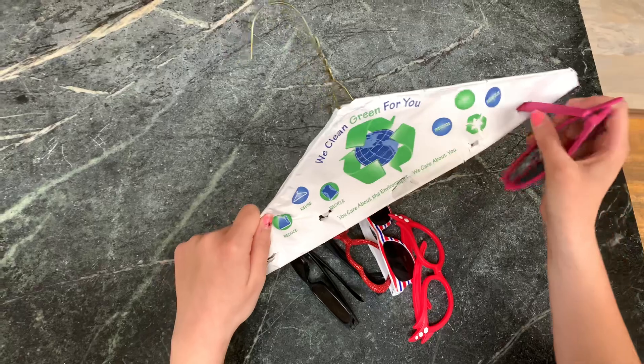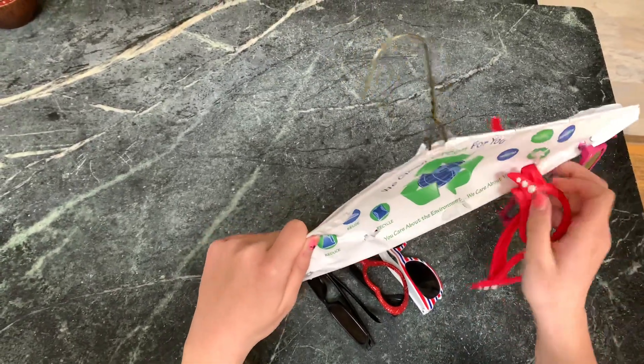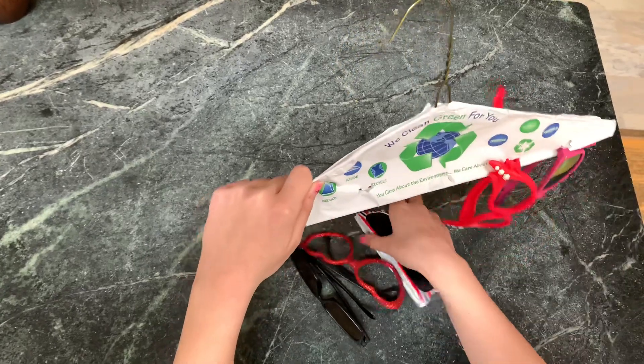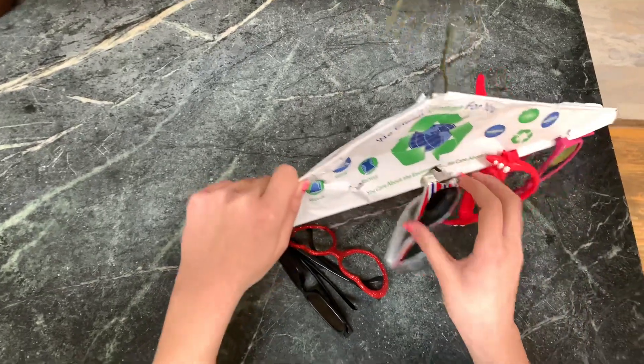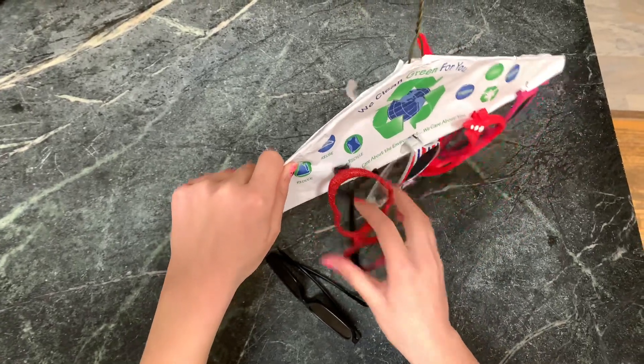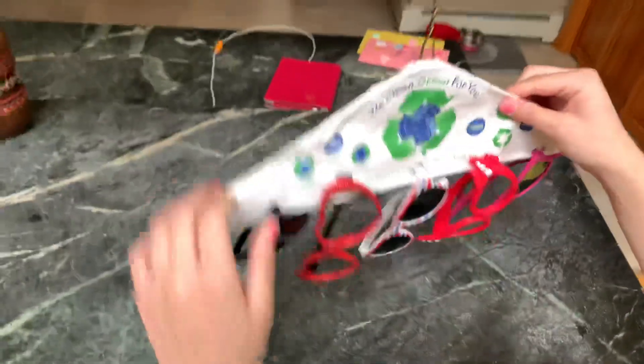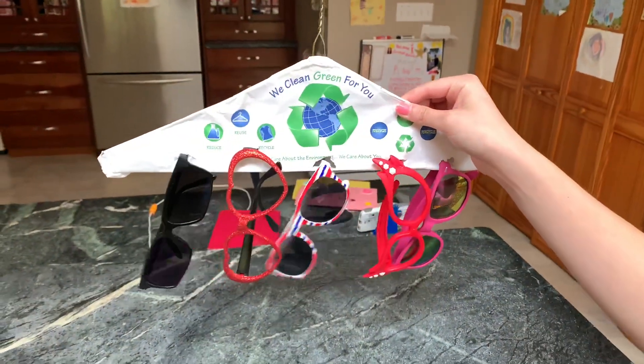There you go and store them. And there you have it. Easy peasy.